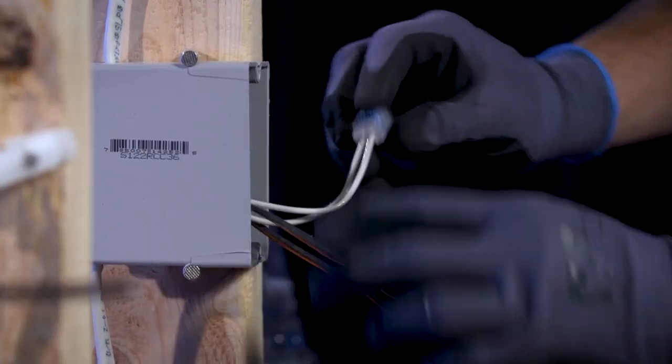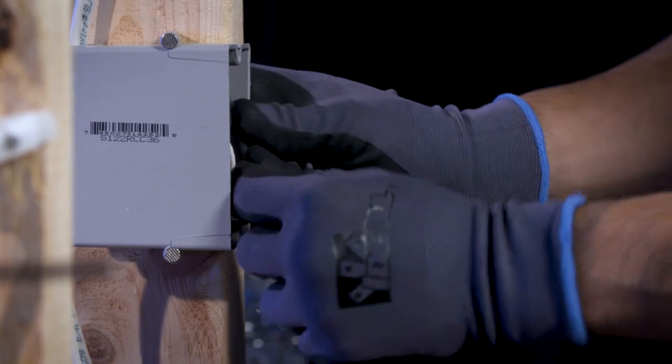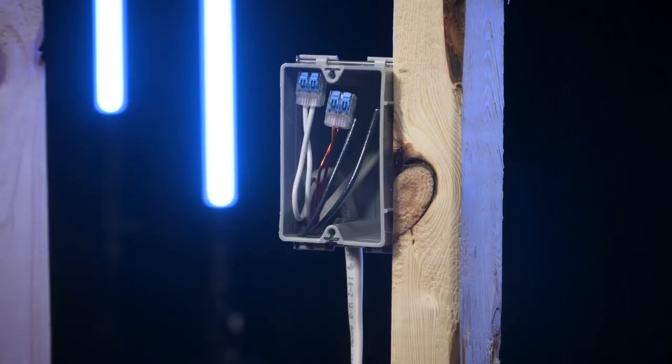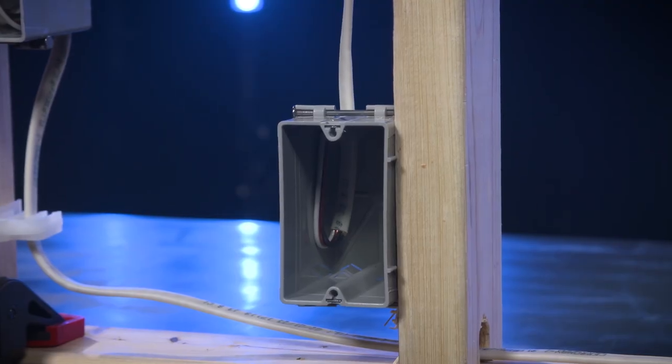Hot or neutral pigtails are not required. Push conductors into the light box and receptacle box without stripping them. Once all conductors are neatly tucked into their respective boxes, stop your clock to complete your challenge.